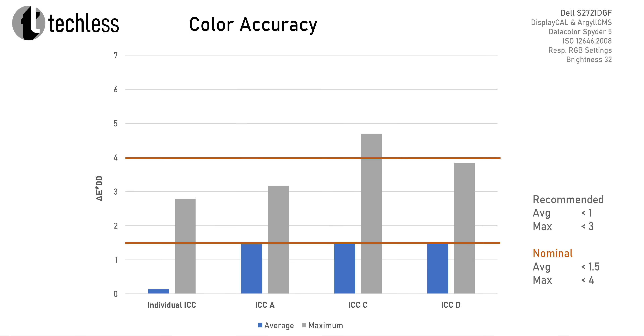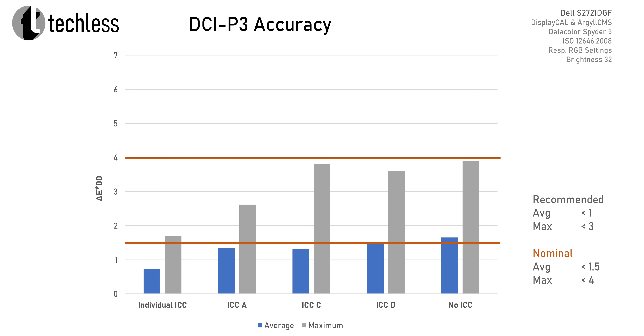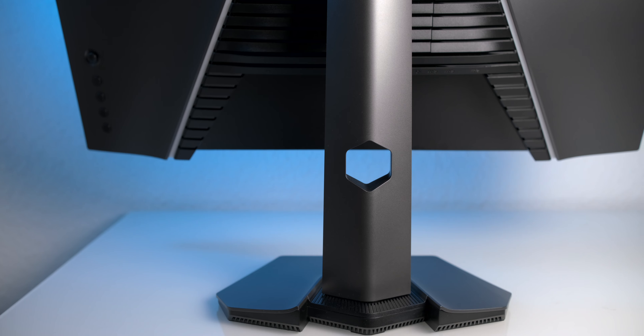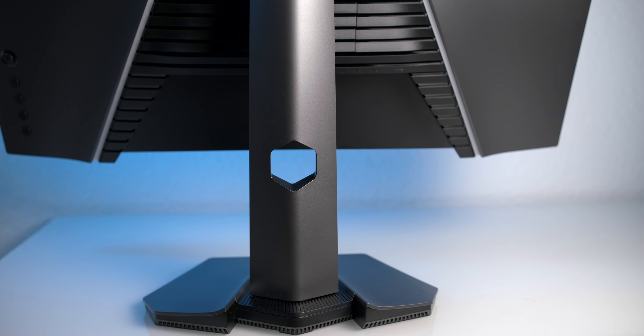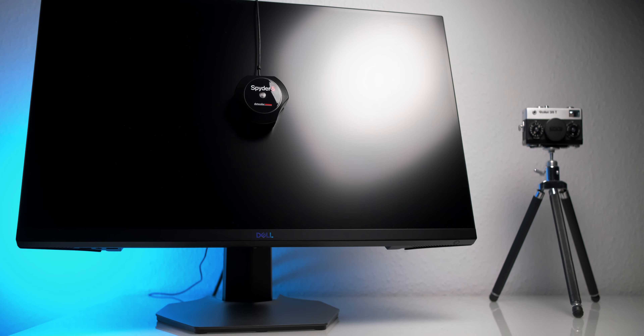If we remove the likely defective profile B, things look pretty good — we stay within the nominal thresholds in most cases, or at least come close. We don't hit the recommended accuracy we easily achieved with the individual profile, but we at least beat not using an ICC profile in every single case. Especially when working in the extremely common sRGB color space, the potential improvement is huge. Some caveats apply and it's important not to rely too much on ICC profiles others provide. That said, I will continue to provide ICC profiles in my reviews and recommend using them if individual calibration and profiling is not an option.